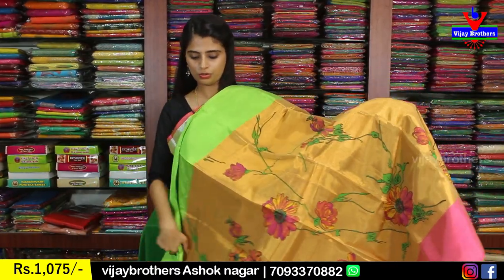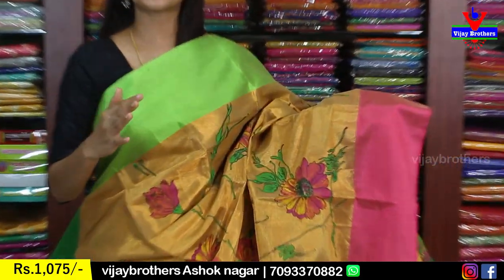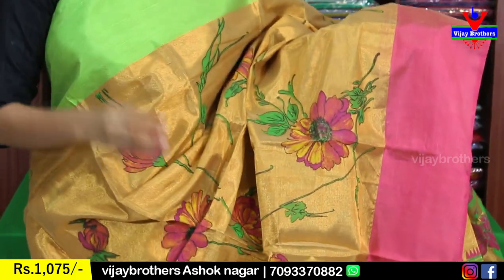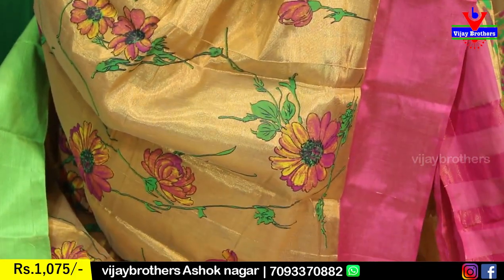Next variety is Uppada Tissue. The Uppada tissue saris may look similar in pattern but they are tissue material. Both sides have strap borders — two different colors of the same size borders. These are especially great for night parties, receptions, and birthday parties — tissue saris are always the best for such occasions.